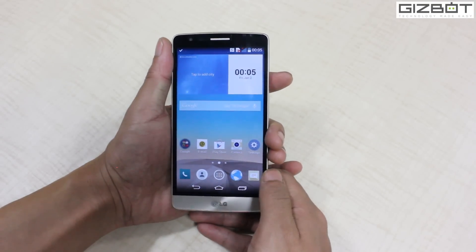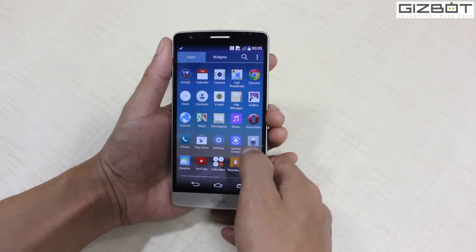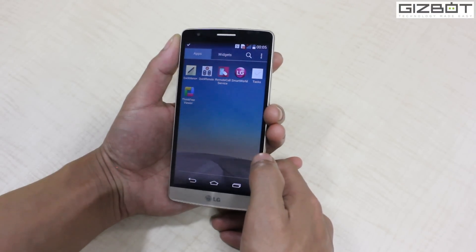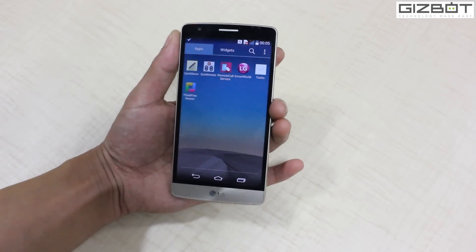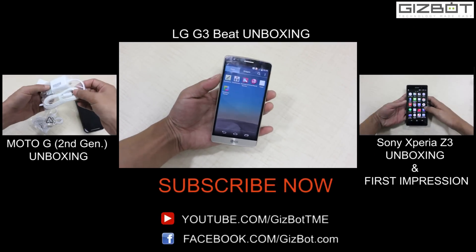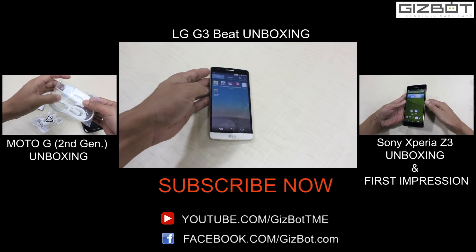Anyways, this was the early unboxing of the device and we'll be shortly coming up with the full review including the video aspect. If you like the video, do hit the like button. You can also follow us on Facebook, Twitter and Google Plus as well. Thanks for watching and do stay tuned.